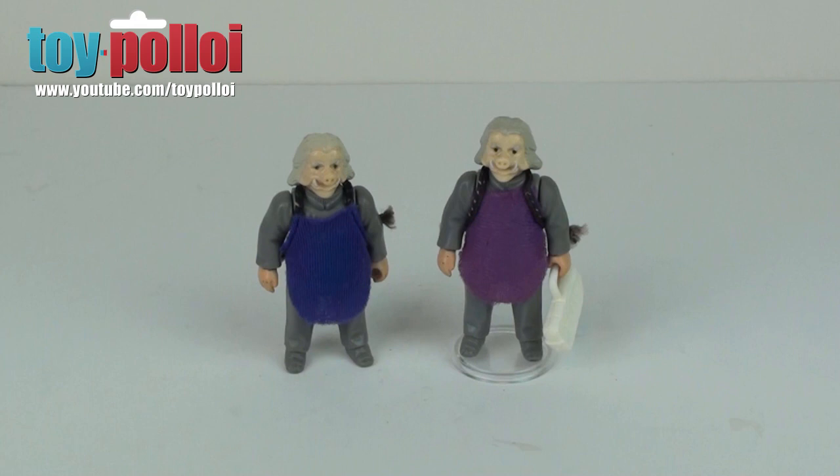Hello and welcome to another video from Toy Ploy. If you've been watching some of my recent videos, you'll have seen that I've been covering making more replacement capes for a lot of the vintage Star Wars figures. And today we're going to do another of those — the cape for the Ugnaught from Empire Strikes Back.